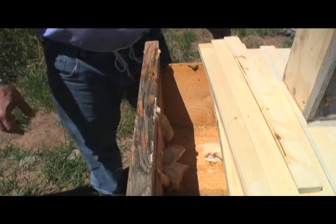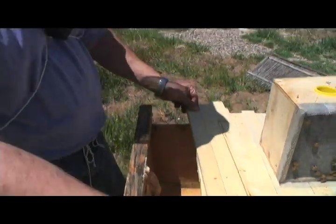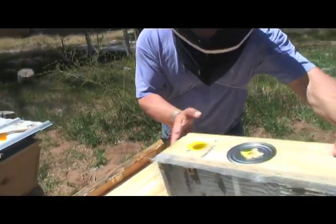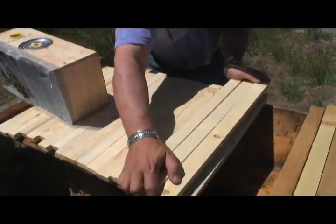Are there already bees in this hive or is this totally empty? It's completely empty. We're starting a new colony. So now I'm going to close this up and open up the middle of the hive where the bees need to go in a moment.